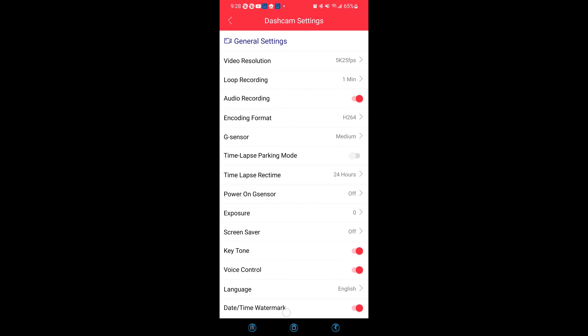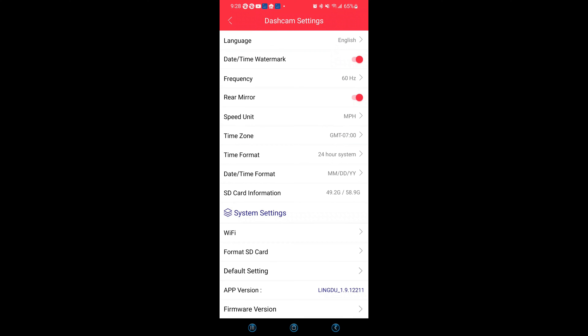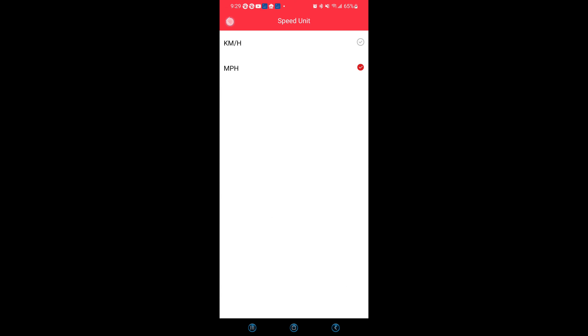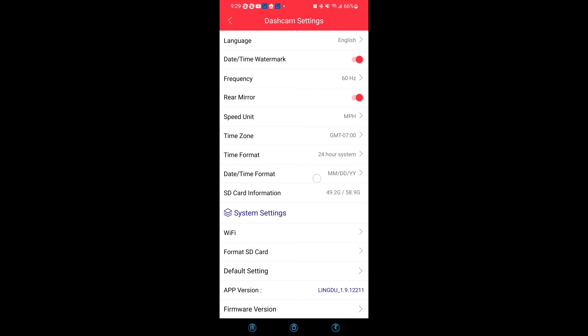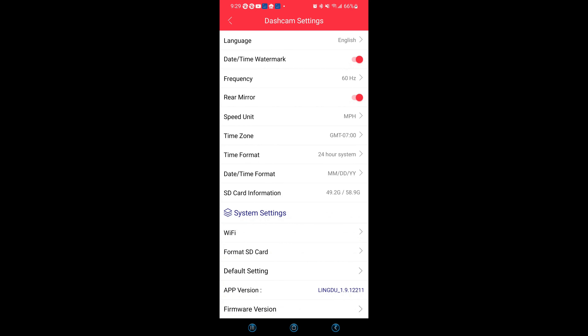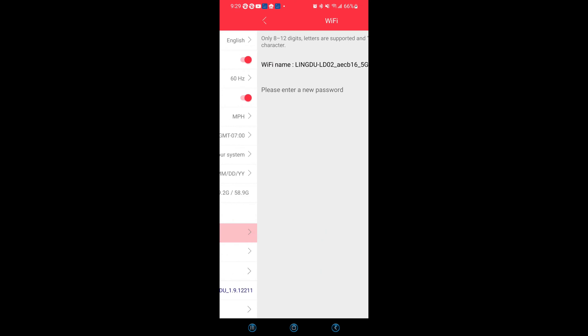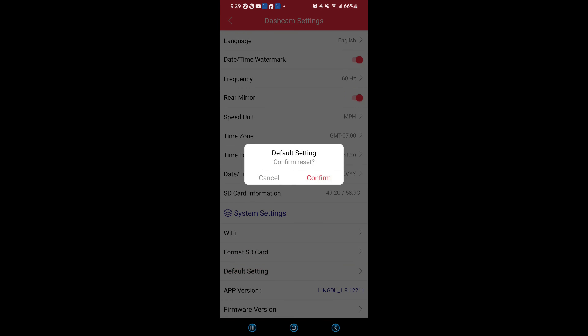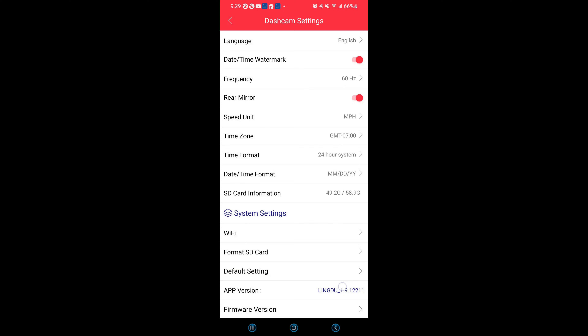You have your date and time watermarks. You can adjust your frequency depending on your location. If you install the optional rear camera, you can flip the image. You can change your speed unit depending on your country, adjust your time zone, and change your date and time format. You have your SD card information, then your system settings — here you can manage Wi-Fi, format your SD card, restore default settings, and check your app version and firmware version.